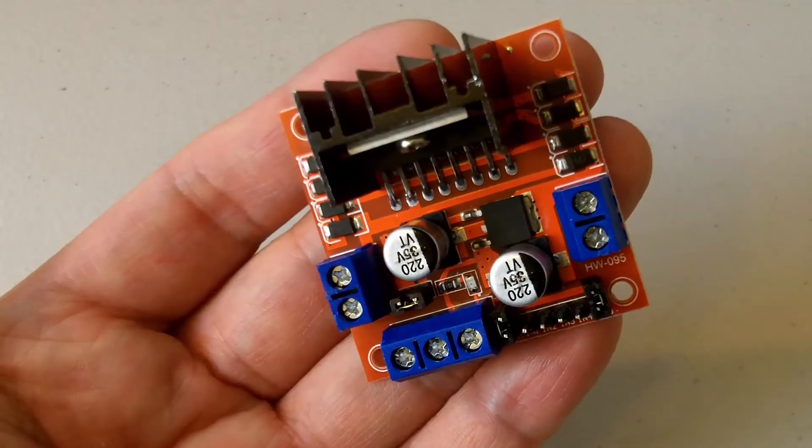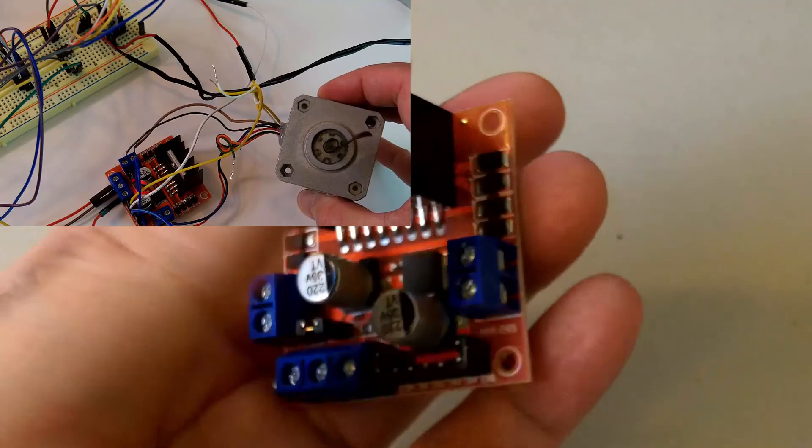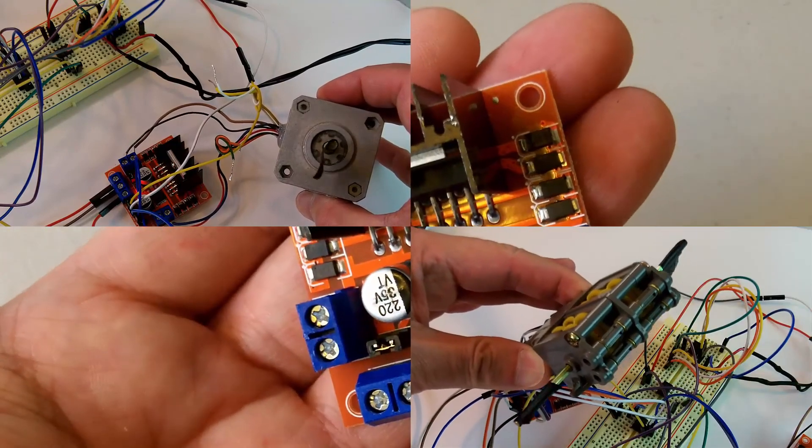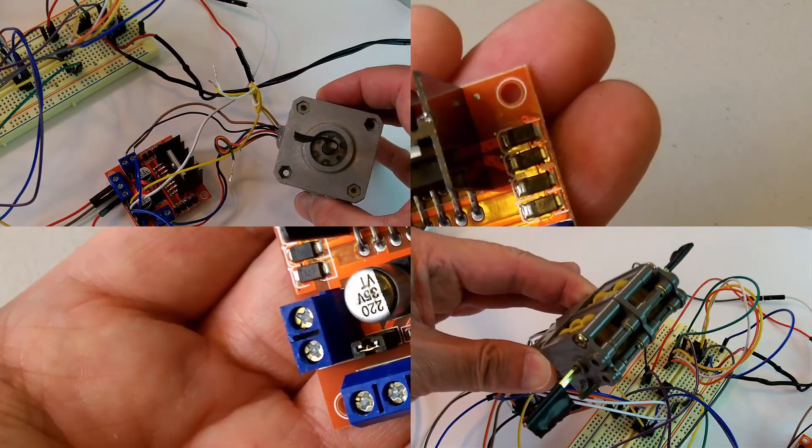If you need to control a couple of DC motors or even a stepper motor, the L298N dual H-bridge motor driver is an option. Thanks for watching my video. Please like and subscribe to see my future videos. Have a great day!